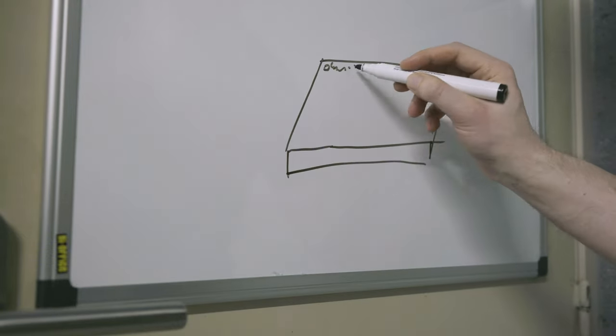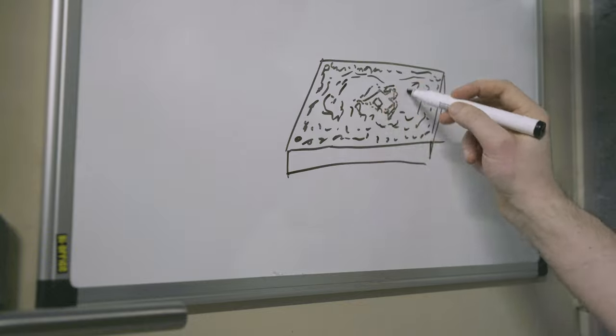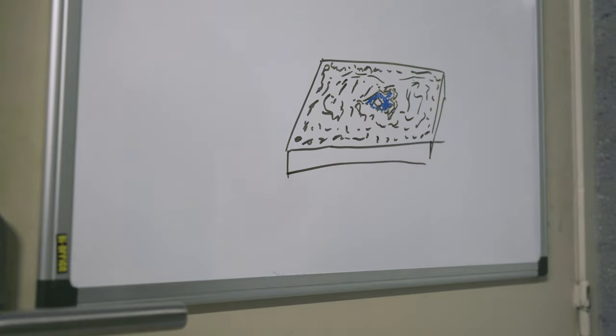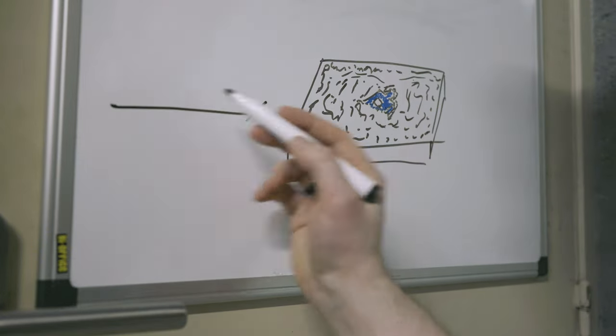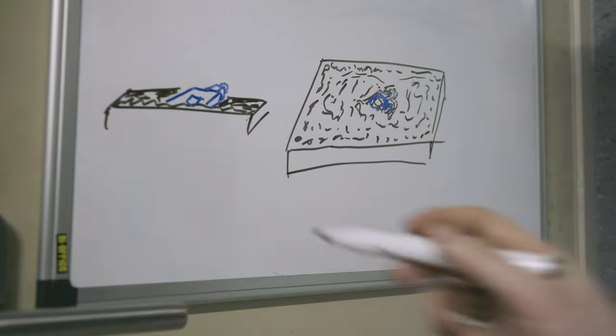Hello and welcome to another video. Today's video is going to be a behind-the-scenes video of a recent product shot that I took. I wanted to test out the Pavo tubes that I recently purchased for product photography.